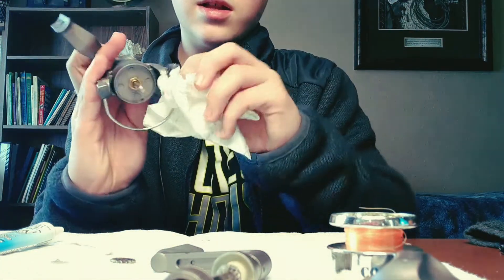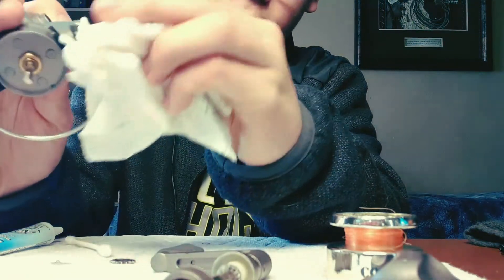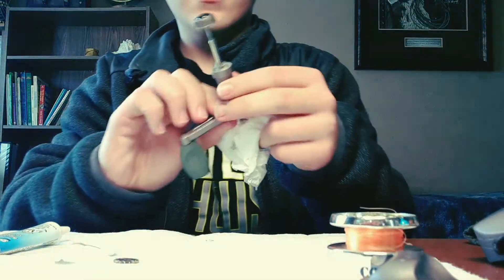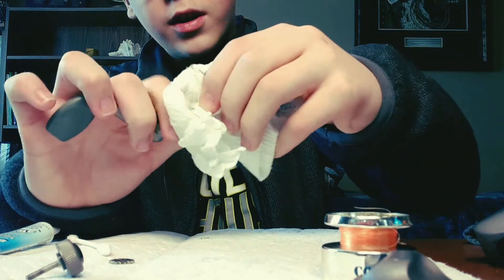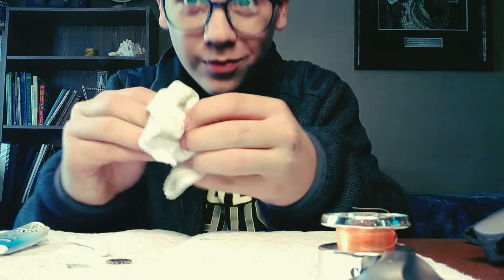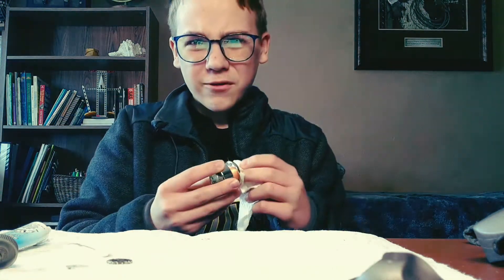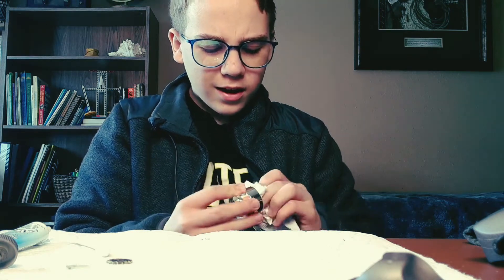Clean the bail arm and also that little ball bearing where your line goes through — just clean that off a little bit. Take your handle and wipe off the shaft and the tip. I'd suggest oiling your reels once a year, though once every two years is totally fine.